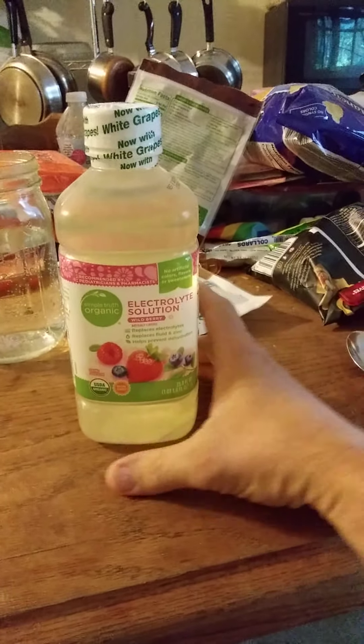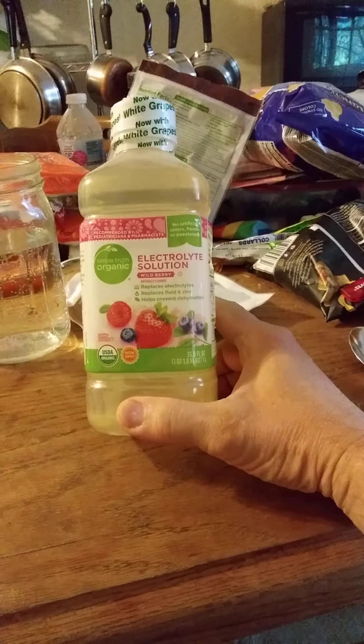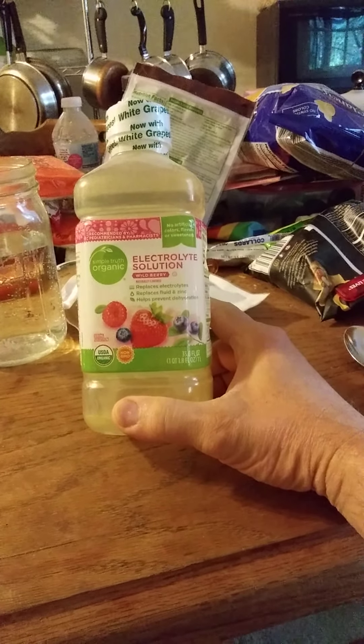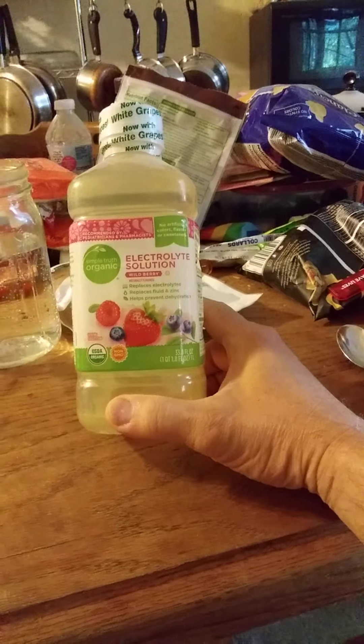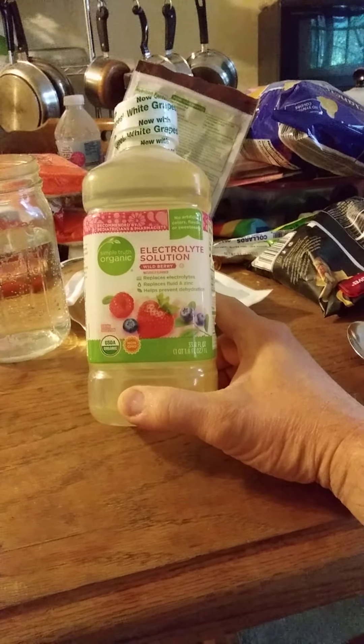This review is of Simple Truth Organic Electrolyte Solution Wildberry Naturally Flavored. If you've heard of Pedialyte, this is basically a copy of Pedialyte.